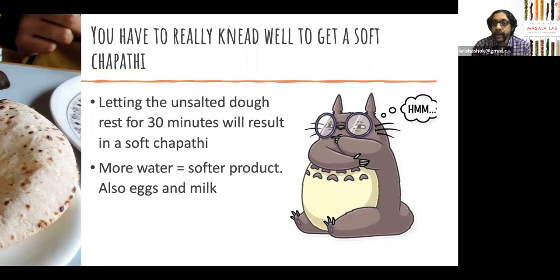A couple of general tips: the more water you use in kneading your chapati, the softer your chapati will be. But the more water you add, the more sticky it becomes — really hard to knead and makes a massive mess. So there's a certain balance; typically about 100% by weight is what we recommend, but it depends on the conditions in your home, the humidity and so on. More water in general means softer chapati.